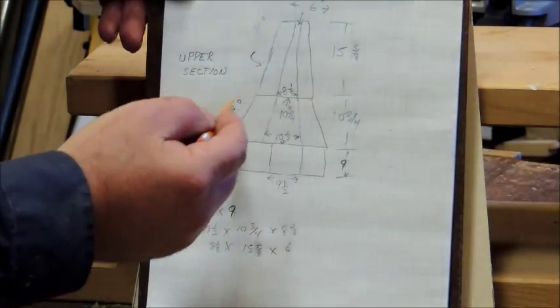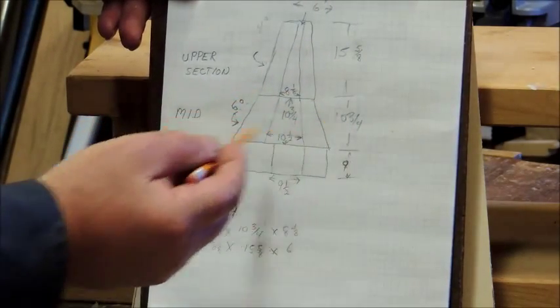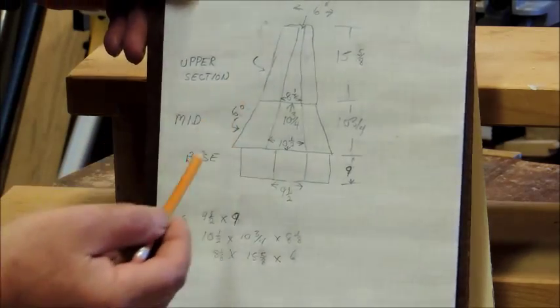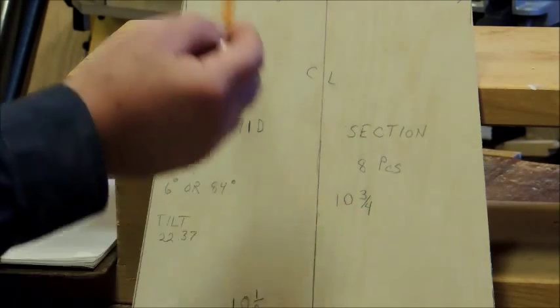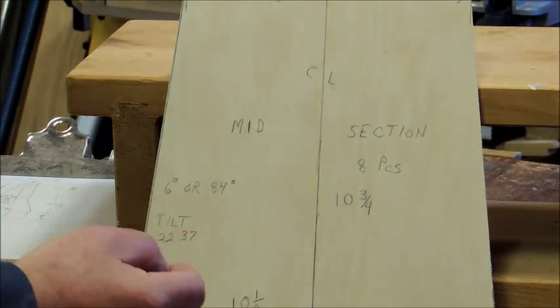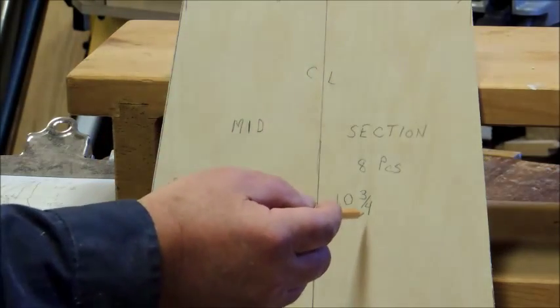We'll be working on the midsection next — we finished with the base, so now we'll be building the midsection. I have a bunch of measurements here: ten and a half across the bottom, eight and one-eighth across the top, and from top to bottom you get ten and three-quarters.